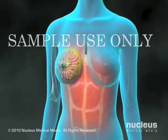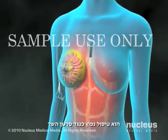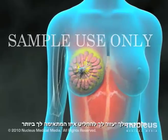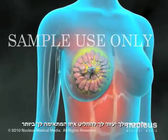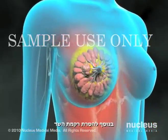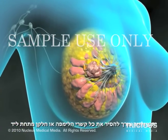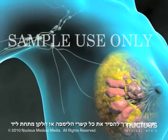Surgical removal of the tumor is a common treatment for breast cancer. There are a number of surgical techniques, and your doctor will help you decide which is best for your situation. In addition to removing your breast tissue, it may be necessary to remove some or all of the lymph nodes under your arm.